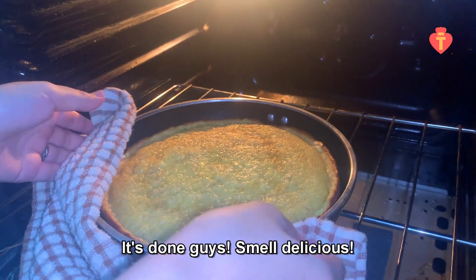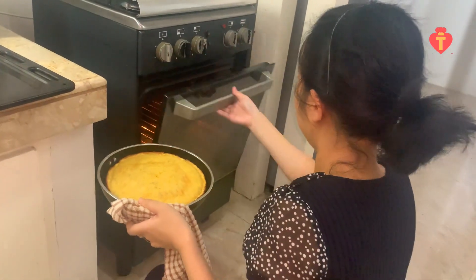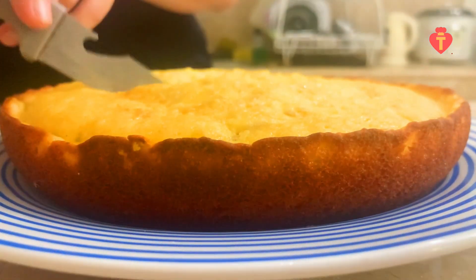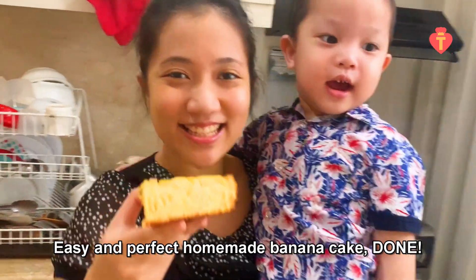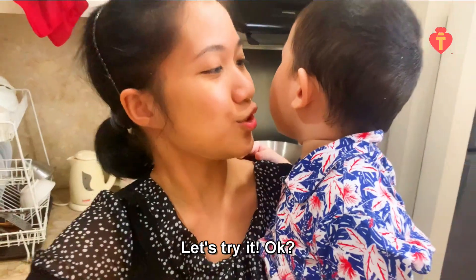It's done guys — smells delicious! Easy and perfect homemade banana cake, done! Let's try it!